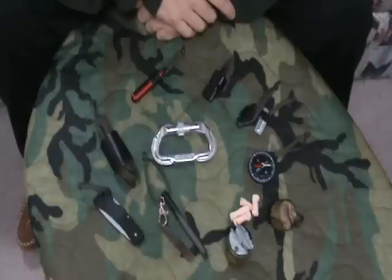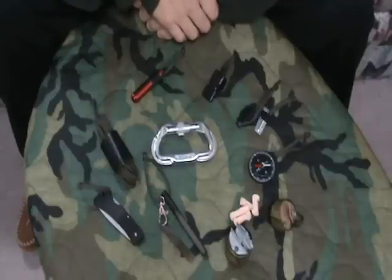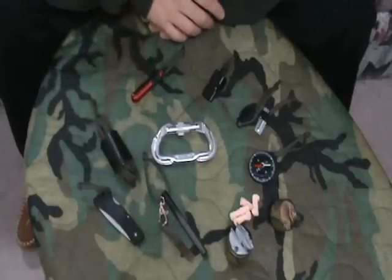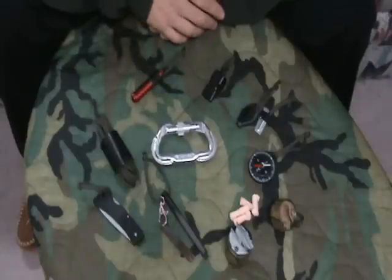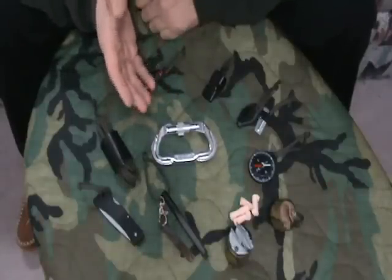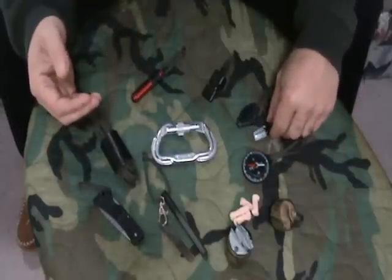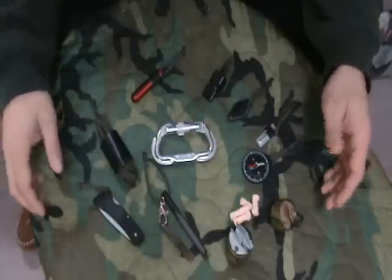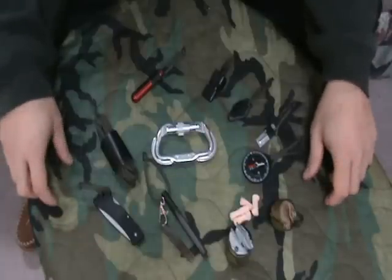Hey guys, morning. Brian from Snow Walker Bushcraft. Today I want to shoot a quick video on my EDC kit, or my everyday carry kit. There are a lot of videos out there that show making an EDC kit, keychain kit, whatever you want to call it. I'm just going to throw mine into the ring. It's offered up to you as a suggestion — I'm not saying you need to buy any of these exact items. This is what works for me. I encourage you to make your own kit that works for you.